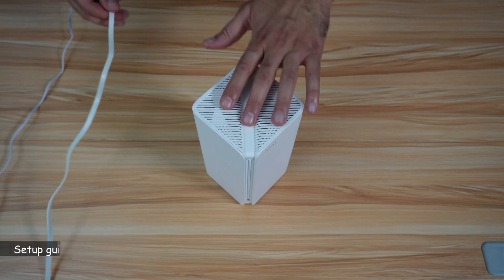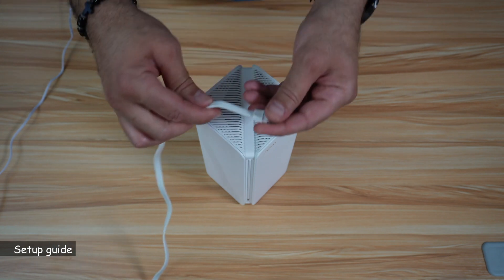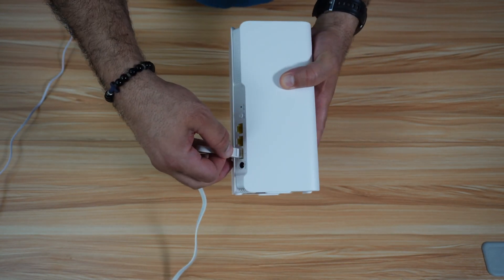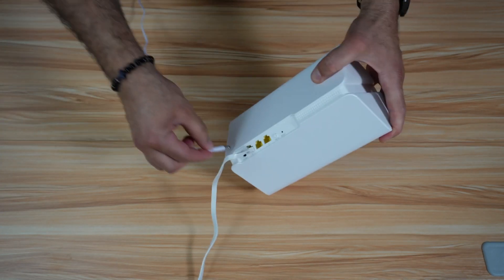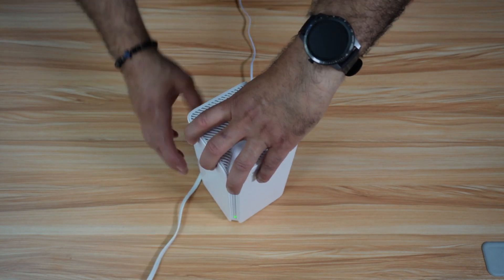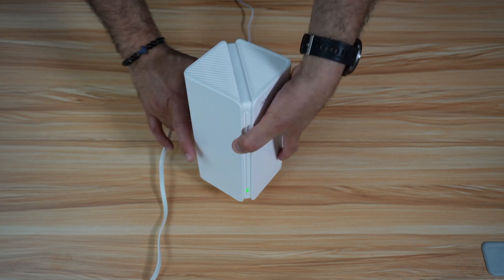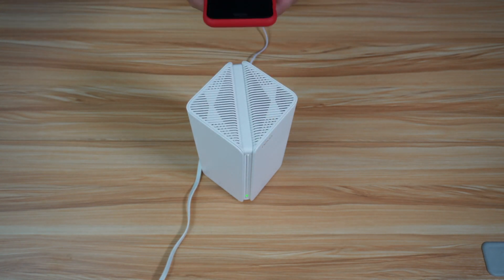To set up the router, you need to connect it physically to your ISP's modem. I connected one end of the Ethernet cable to my ISP's modem and now I'm going to connect it to any port of the router. Then you need to power on the mesh system — plug in the power cord. For now, power only one device of the three, and then give it a couple of minutes. Now we need to install the Tenda Wi-Fi application on our smartphone.